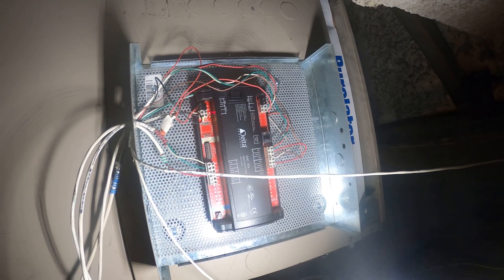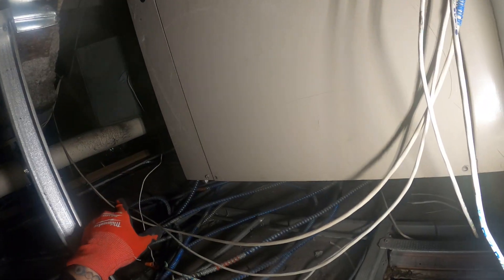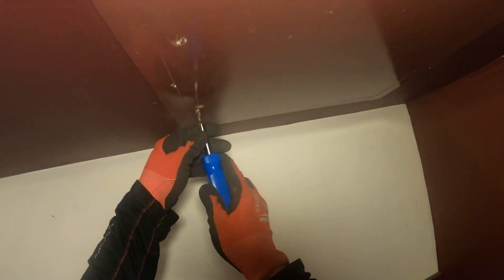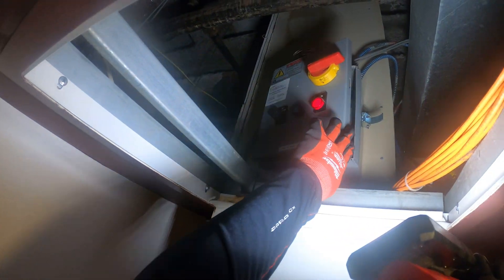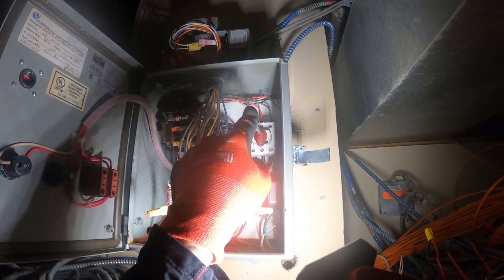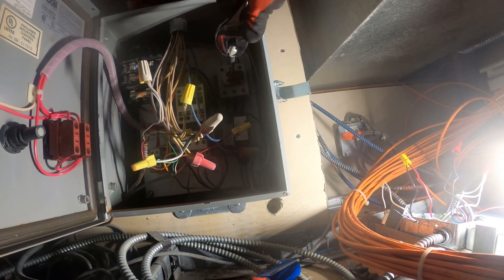All right, let's start by removing that thermostat. We'll first turn off the power, remove that thermostat, and bring this wire into this room. We're in a completely different room now — everything is separated from this machine. I'm going to turn it off from here. All right, power's now off. Here's the thermostat.